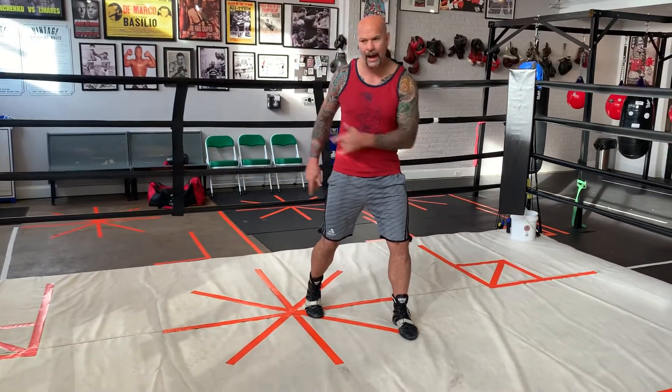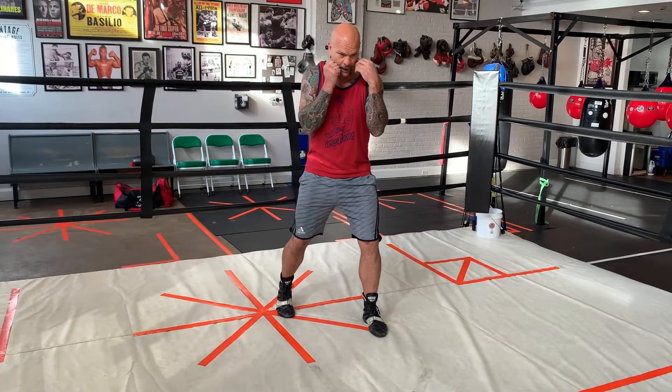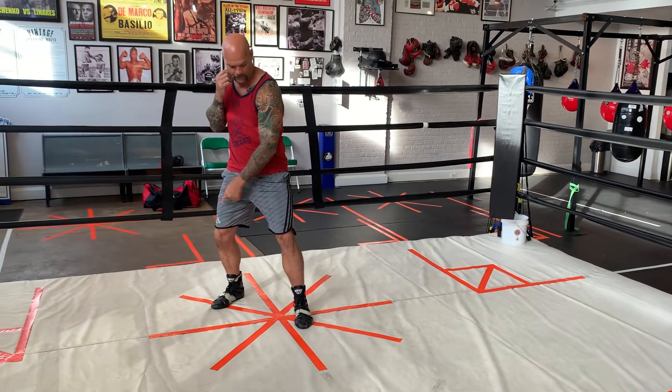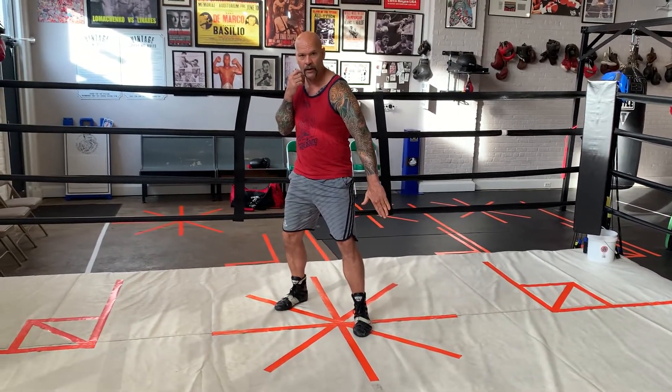When I roll back on the 45 degrees, it's the opposite. I go from the outside in. Now I've got pressure on my back foot, still riding this 45-degree line.